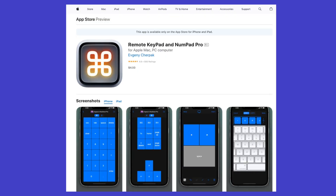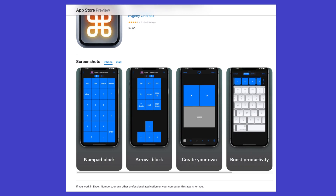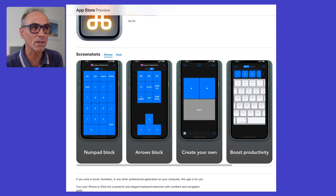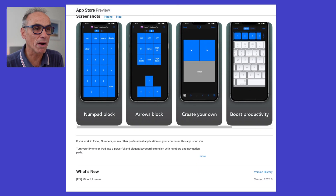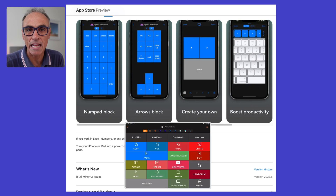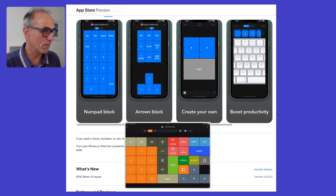It's called Remote Keypad and Numpad Pro. If I scroll up here you can see there's a keyboard here. I think the marketing goes a little bit wrong because it's a very boring blue colour, but as you'll see by my keypad — I'll bring it up on the screen now — you can put in any colours you want for the buttons and make them bigger if you want to. So this is the keypad that I'll be using, and the numbers are just there, so you get a good idea of how flexible the whole system is.